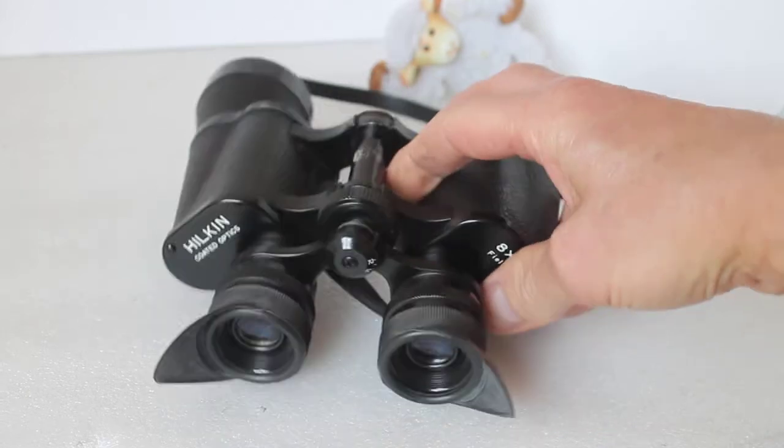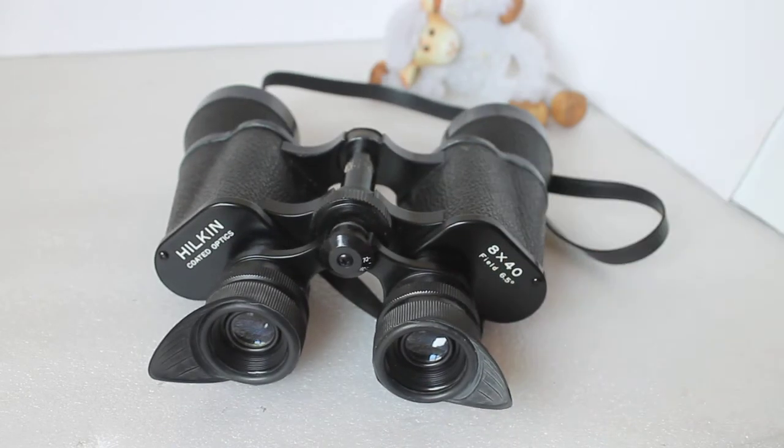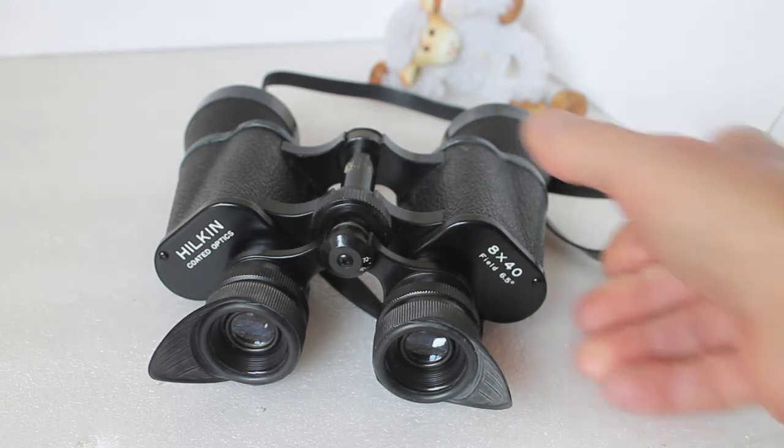So how did I find these? It's amazing, as the saying goes, what you find when you're not looking for it — I was looking for something else and pop, there they were.